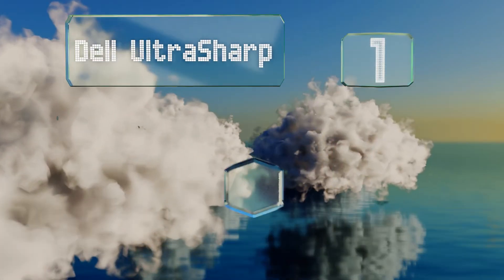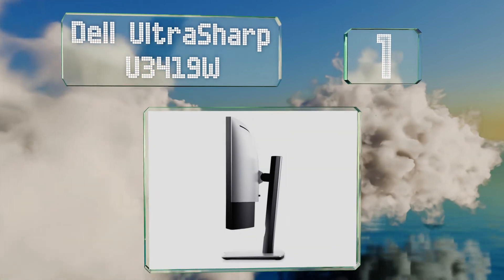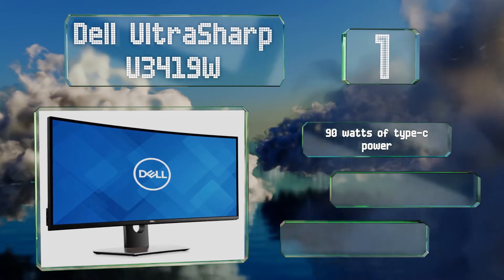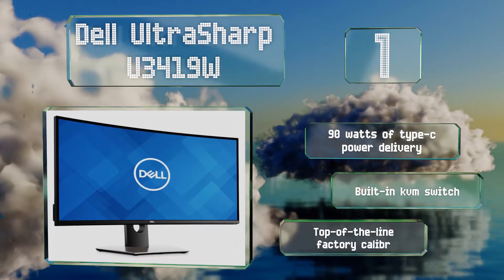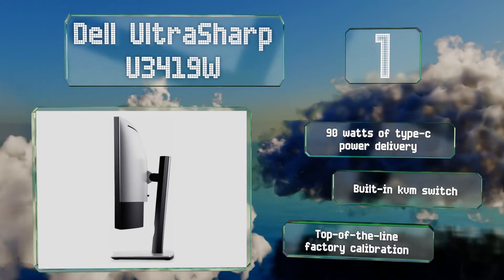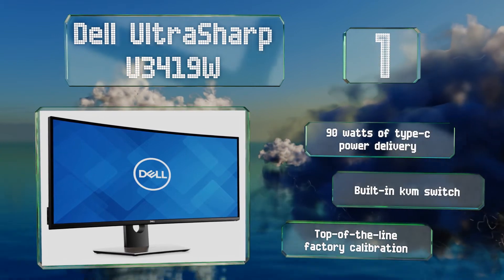And coming in at number 1 on our list: measuring 34 inches from corner to corner with a 1440p resolution, the Dell UltraSharp U3419W is considered by some to have the ideal pixel density for a display of its size. It's the latest in a highly regarded line from one of the world's top manufacturers. It features 90 watts of Type-C power delivery, a built-in KVM switch, and top-of-the-line factory calibration.